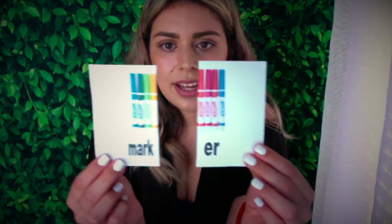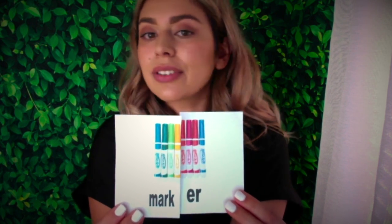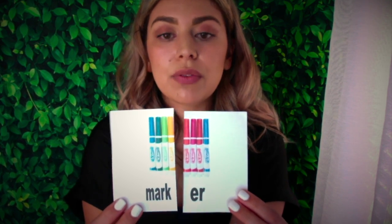Okay, one more word, friends. This is the last one for this video. What are these? These are so much fun — there's so many colors and you can do so much with them. They're markers. Now we're just going to focus on one: marker. Two syllables, two sounds. Mark — er. Mark — er. Marker. Let's do that on our arm. Mark — er. Marker. Good job, friends.